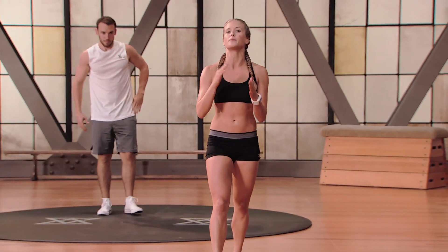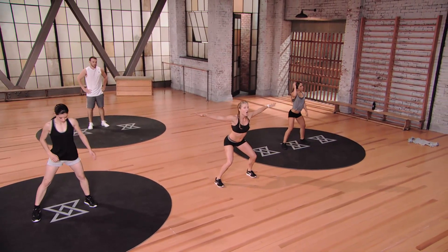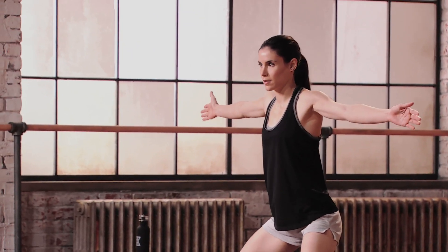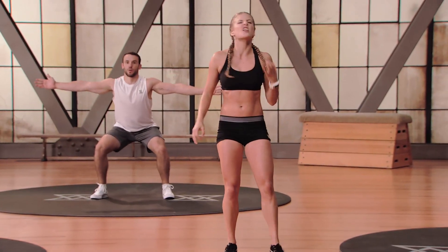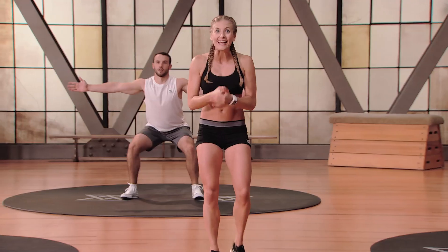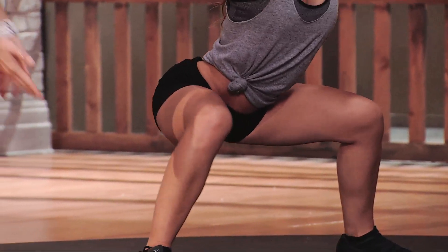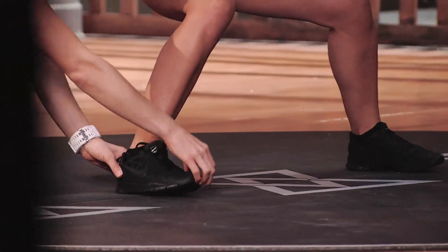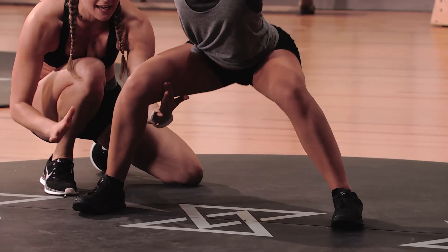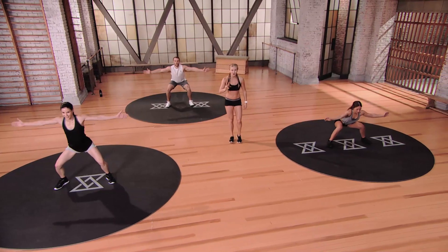Moving into our surfer squat — arms in a T, feet a little bit wider than hip distance apart, come down to the squat and hold and pulse: just up and down. Make sure toes face forward and we're pulsing down. Pulses in an iso squat will burn your quads and glutes. Turn your toes forward and lift your big toe a little bit so you sink into those heels, pulling from the inner thigh. Press in — anyone's thighs hurting? Good job, team.